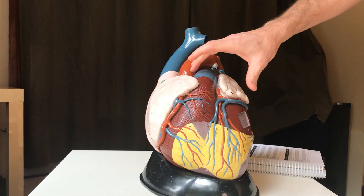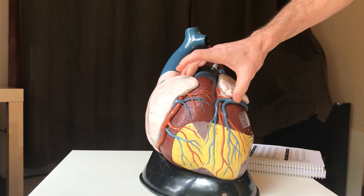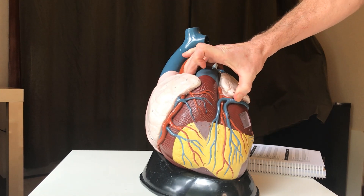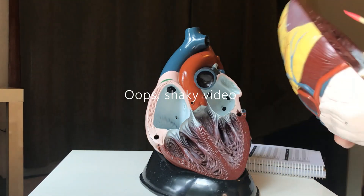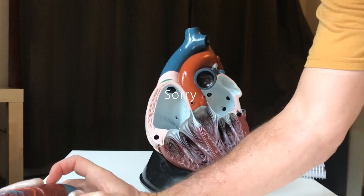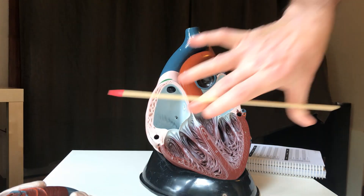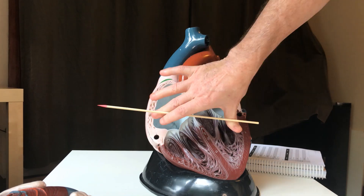Here we see the heart external view again, same basic orientation. I'm now going to take off the front piece of this heart, and I'll show you this in a second, but I'll put it aside for now. Here we see the inside of the heart again, anterior view, so we're looking at the front of the heart.